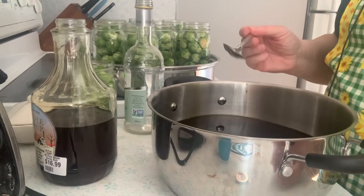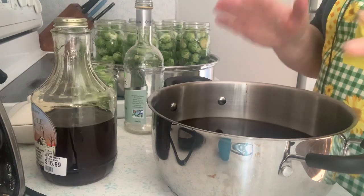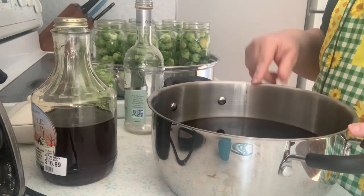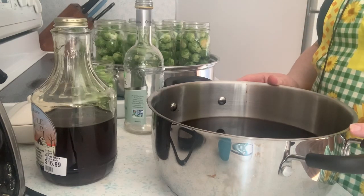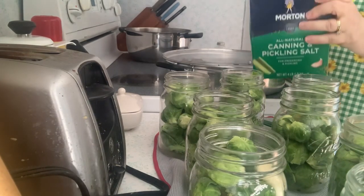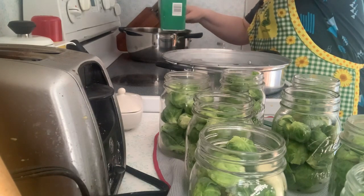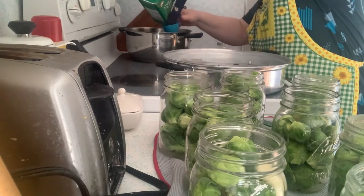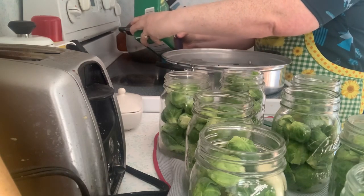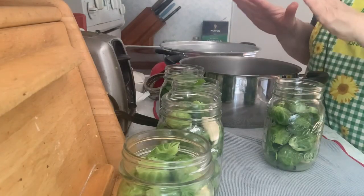I did add more maple syrup — it was pretty tangy, which it's supposed to be, but I wanted a little more of the maple flavor to come through, so I added a cup and a half of maple syrup total. I also forgot one ingredient for the brine: a third of a cup of canning salt or kosher salt. I'm going to add that — it has to dissolve. The brine is ready; everything is dissolved and blended.